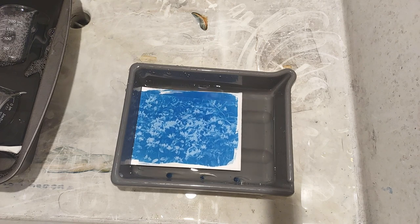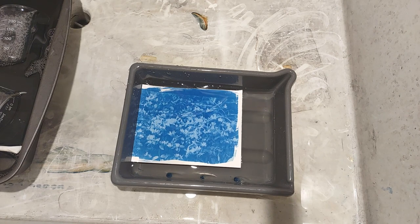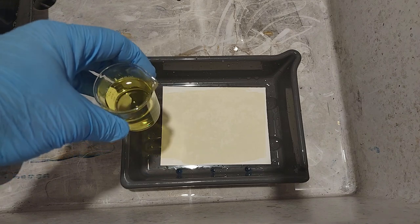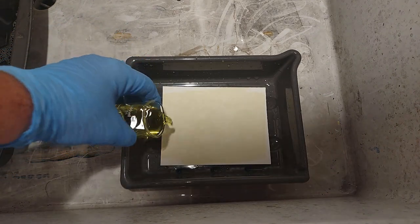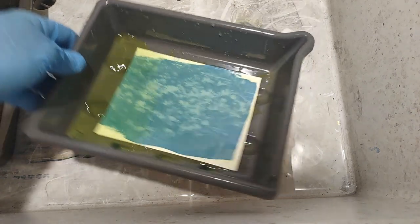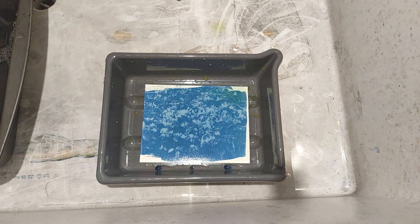Now we'll try another print with half the concentration — a 2.5% ferrocyanide solution. Same 45-second exposure, everything the same, just using the half-diluted developer. You'll see it still works. It may not give you quite as deep a blue, but it's not bad. I think you can go with the lower percentage and you'll be fine.